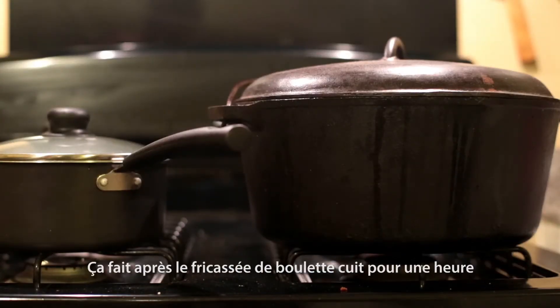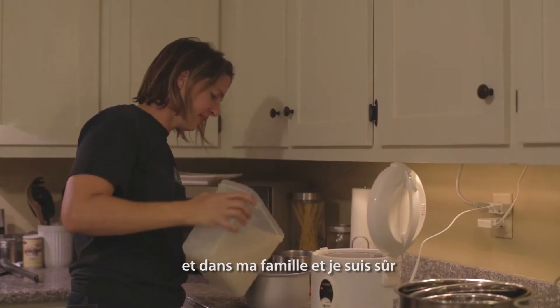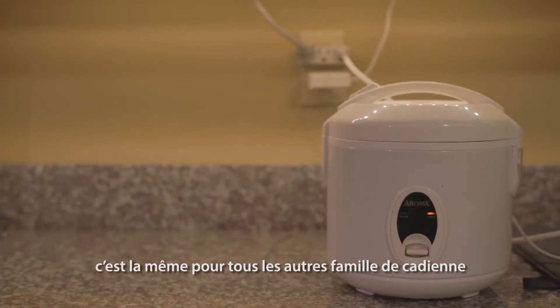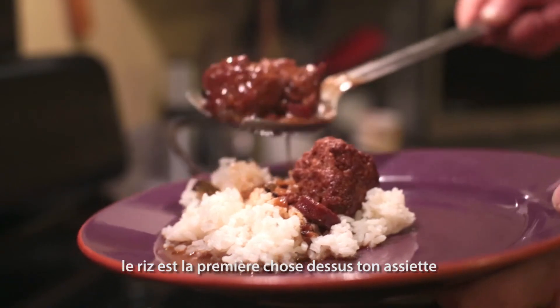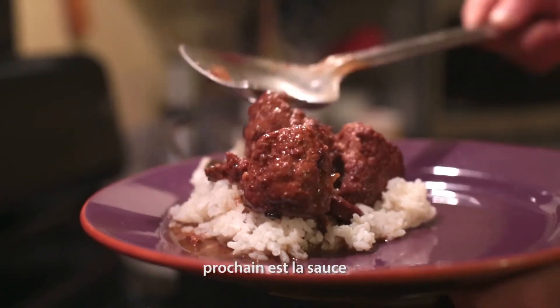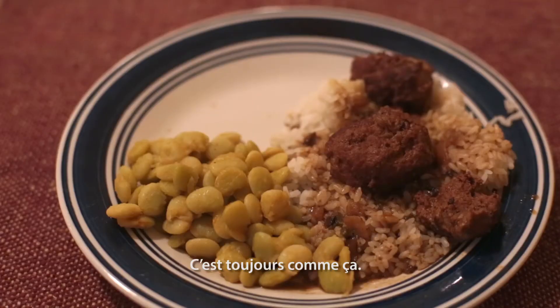After letting the meatball stew cook for around an hour, in my family — and I'm sure it's the same across the board for any Cajun family — the way you fix a plate, rice is the first thing on your plate. Next is the gravy, and after that it's whatever else is on the stove. Those two take the front seat: your rice and your gravy.